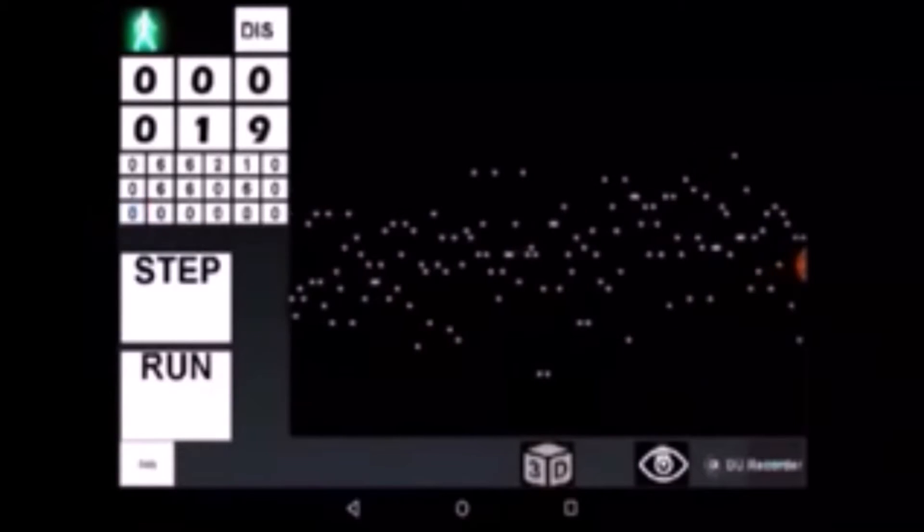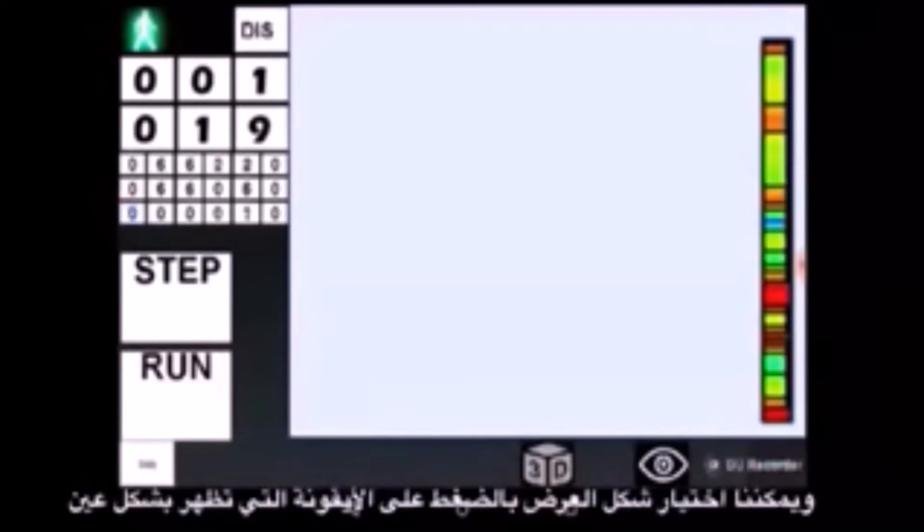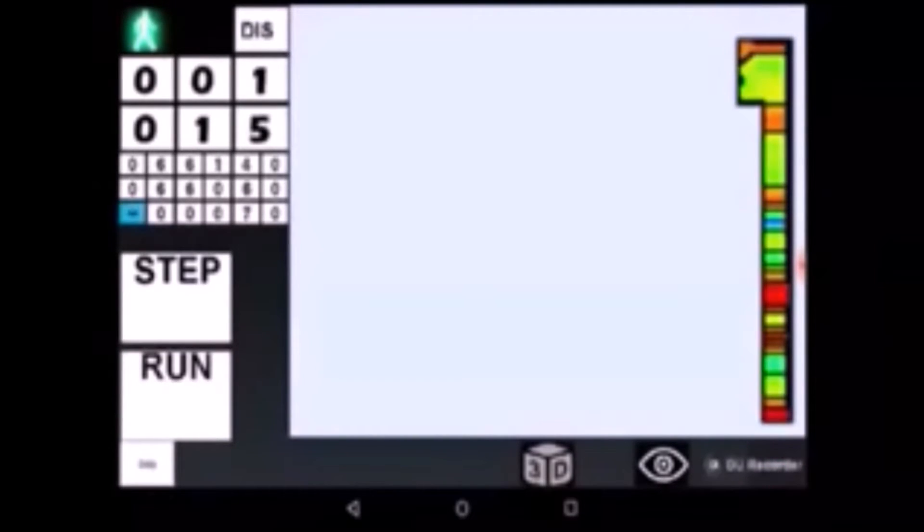We can choose which visualization to see by tapping on the button with the sign of an eye on it. In one of these visualizations, we can see how our survey map looks as a result of walking along the terrain and collecting data.